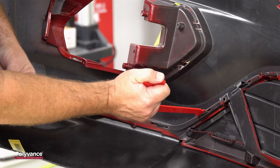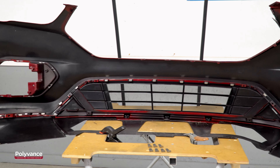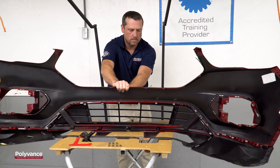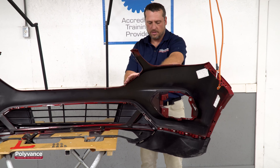Continue this process all the way across, tab by tab. Once you have all the tabs separated and the shims inserted, then you can push the parts apart very easily.